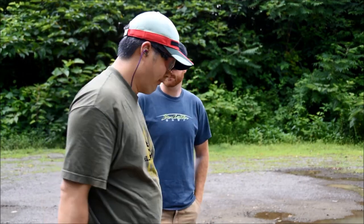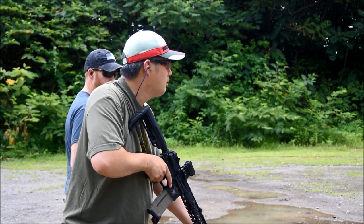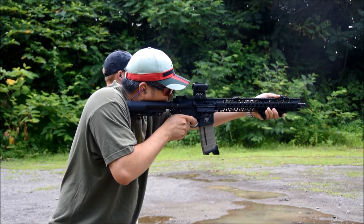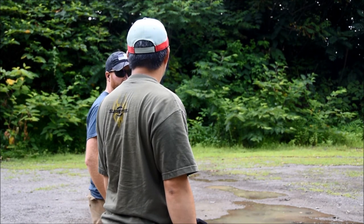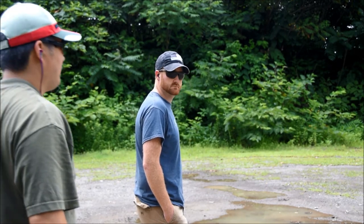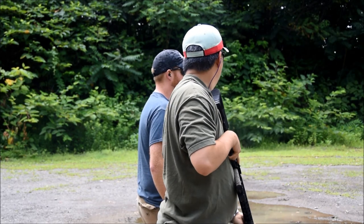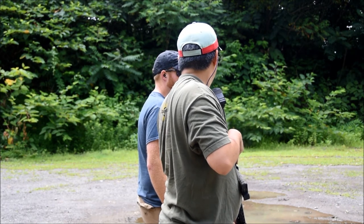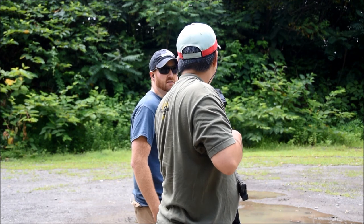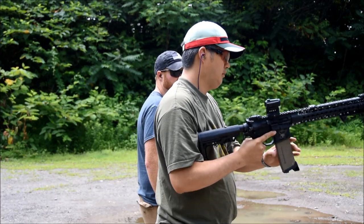Ready? Yep. Loud? Louder? Louder than the Flash Hider. A little more blast. Thank you for being my test monkey. My pleasure. Ready? Yep. I still felt a bit of a concussion, but I don't think it was nearly as bad. I didn't flinch or blink or anything. Subjectively, it feels like it was less. Okay. Ow!